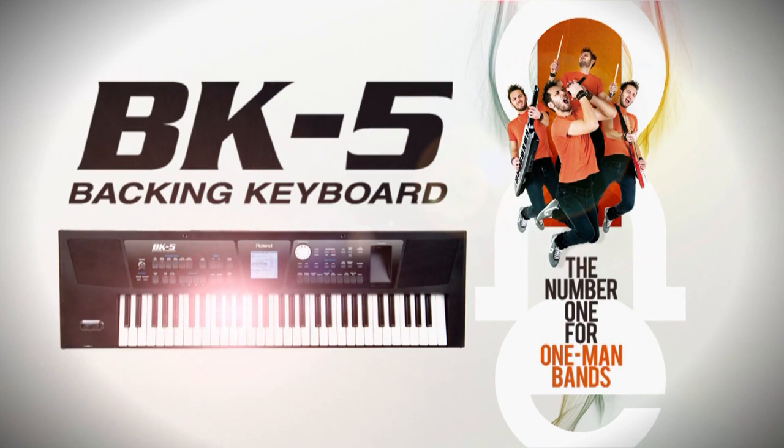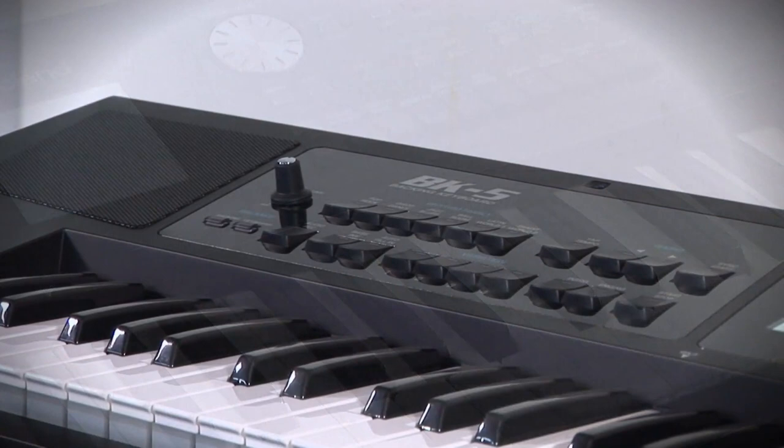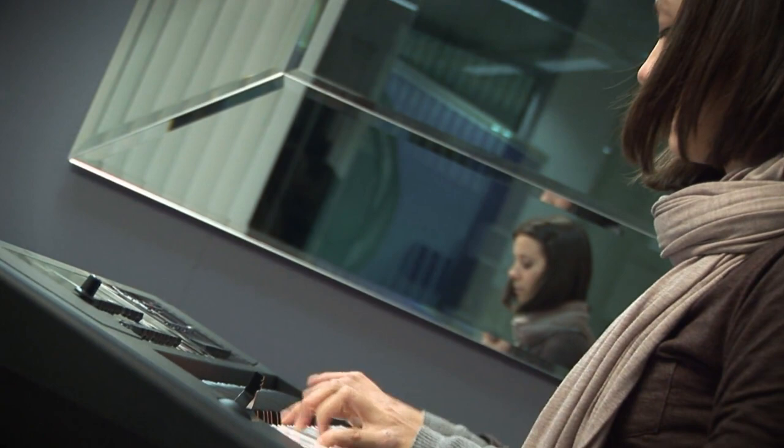To turn your show into the performance of a superb backing band, choose the new BK5, a state-of-the-art keyboard that packs an interactive band into a light portable instrument with a sleek design. BK5 is a dream keyboard for musicians who need a backing band on stage or at home.